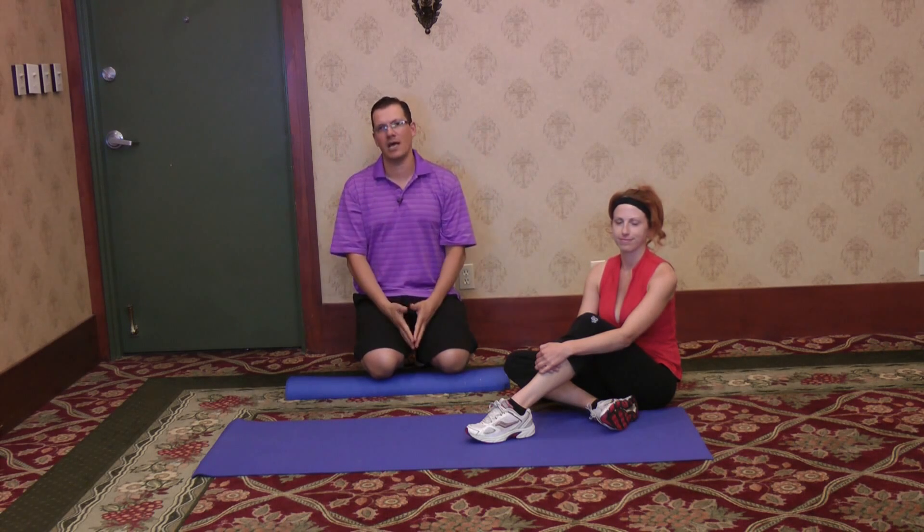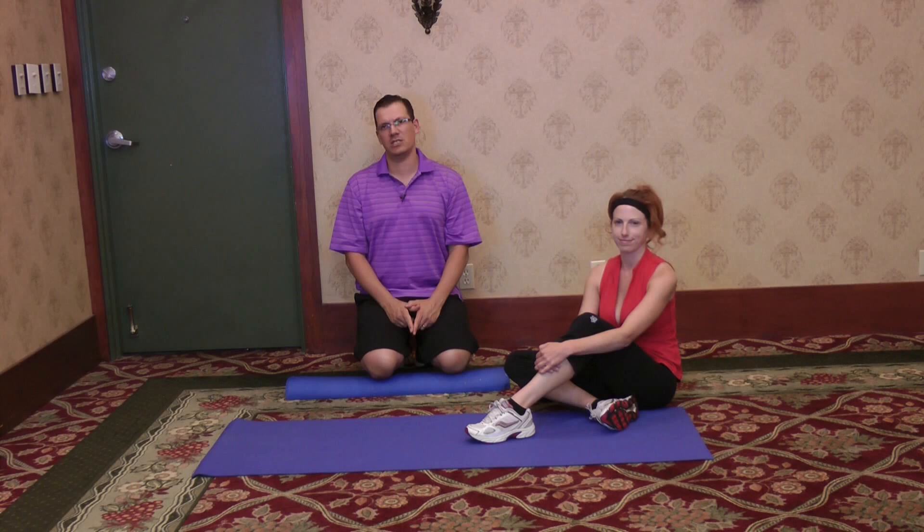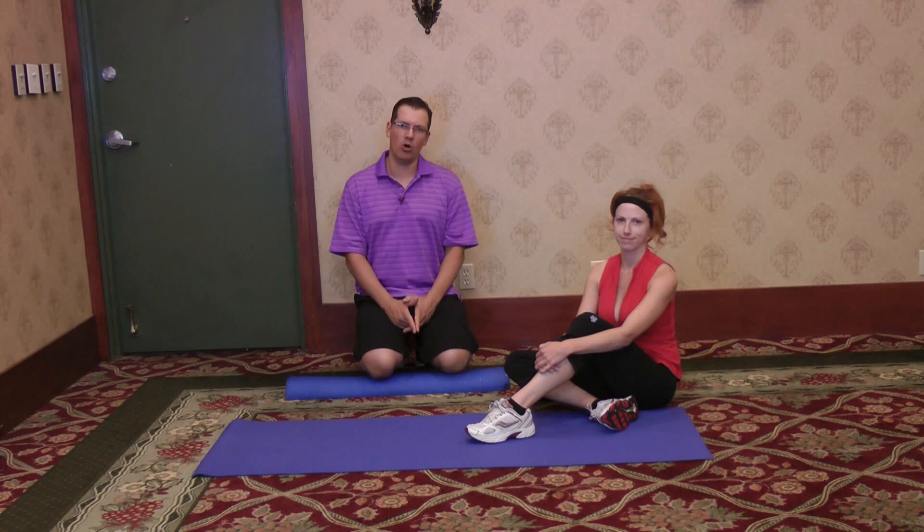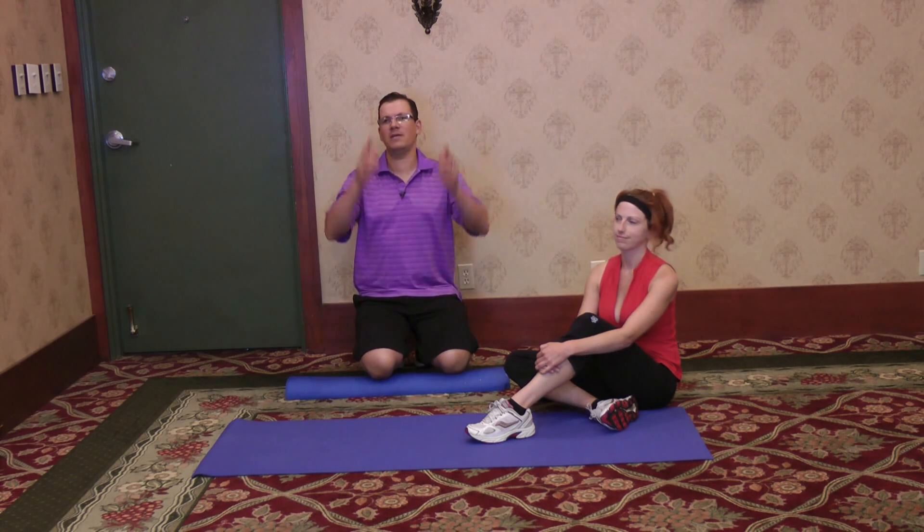This is Rick Cassell from exercisesforinjuries.com. Make sure to swing by exercisesforinjuries.com, enter in your injury or pain — there's a good chance we have an article, video, or an interview that will help you overcome your injury or pain. If you're watching this on YouTube, head up above and hit subscribe.